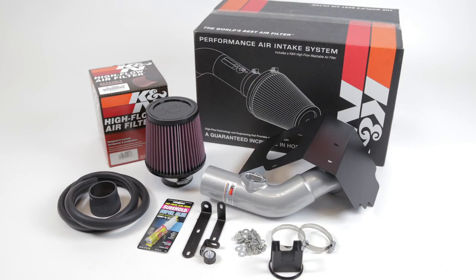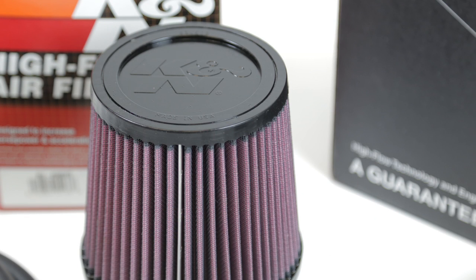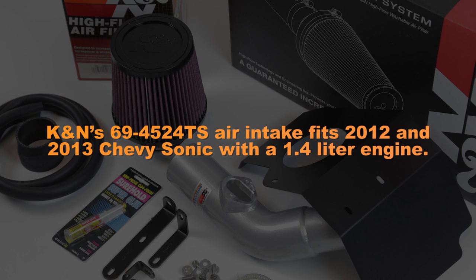This K&N air intake system is designed to increase power and acceleration by reducing restriction in the intake path. K&N's 69-4524 TS air intake fits 2012 and 2013 Chevy Sonic with a 1.4 liter engine.